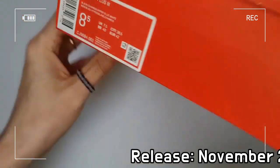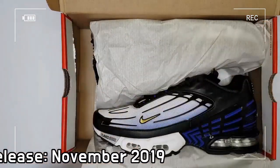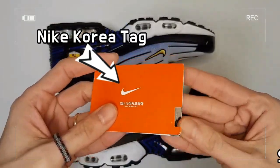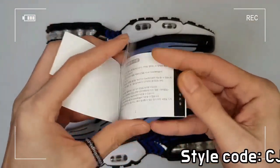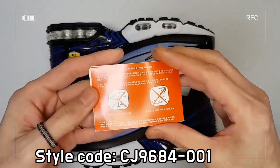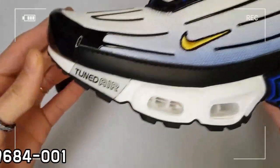The Tuned Air technology for extra comfort remains the same, while a durable design gives you a structured and supportive feel. Made with lightweight leather and mesh, the original colorway is paying respect to the OG design through the iconic color vibe. This shoe consists of a leather and mesh upper,